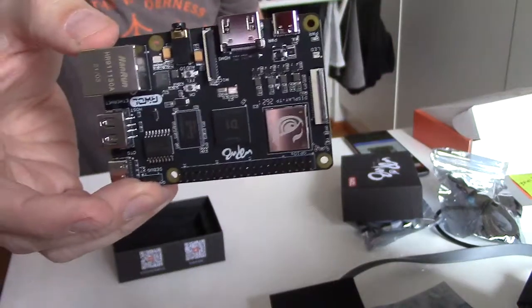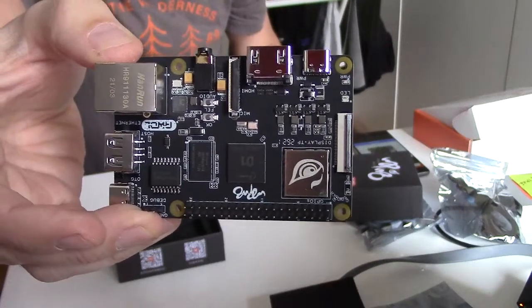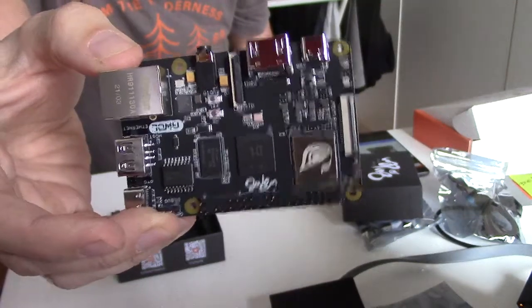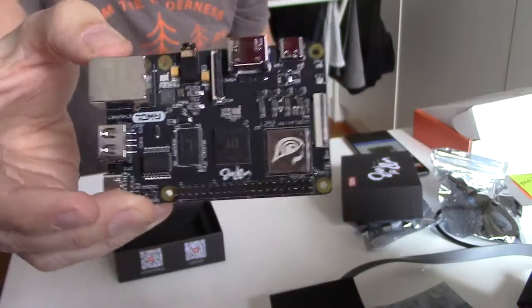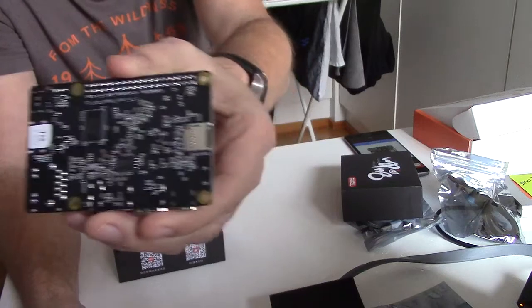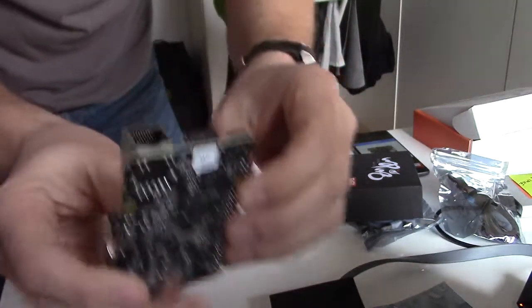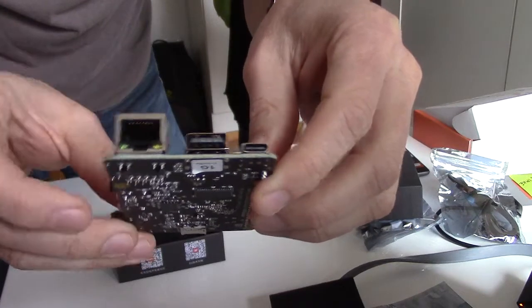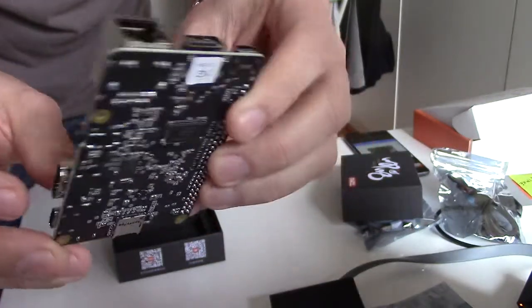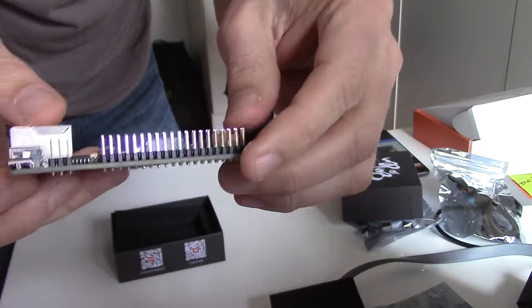The important thing is it's using a RISC-V processor instead of ARM or Intel. Looking at the back side, there are connectors: HDMI, power, USB, and there are a lot of GPIO pins.